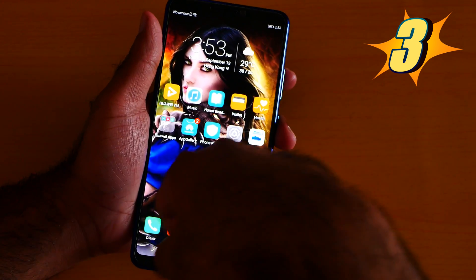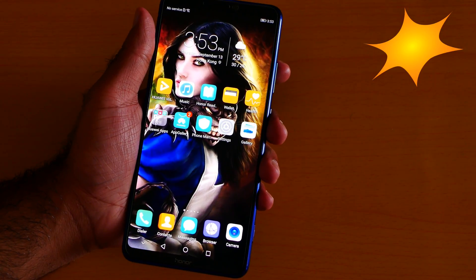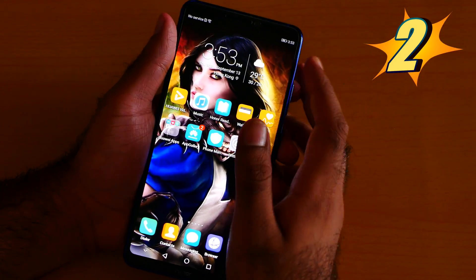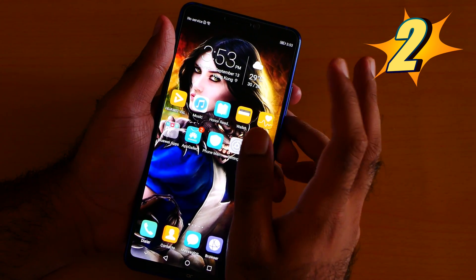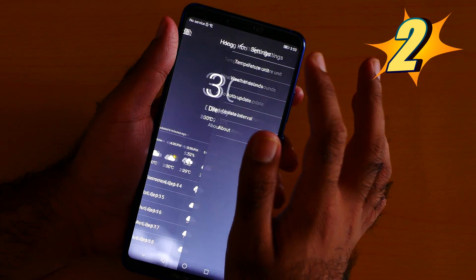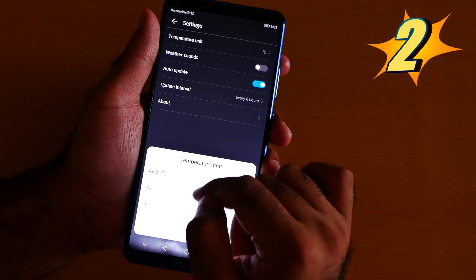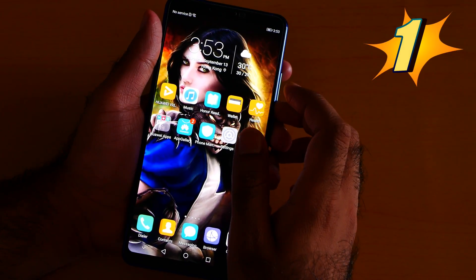Number 2 is the temperature widget. I love the stock Huawei temperature widget, but you can change the units between Fahrenheit and Celsius. Open the app, click Settings, and you can easily change it. I'm in Hong Kong so I use Celsius.